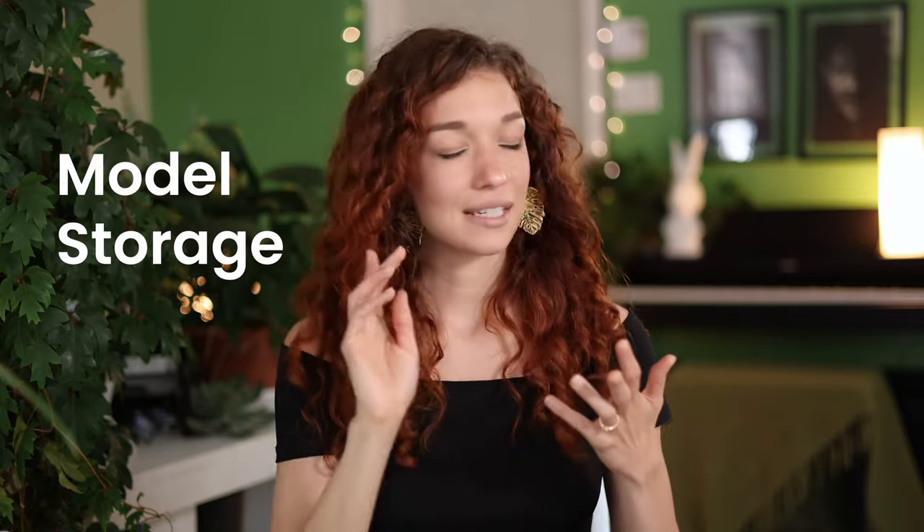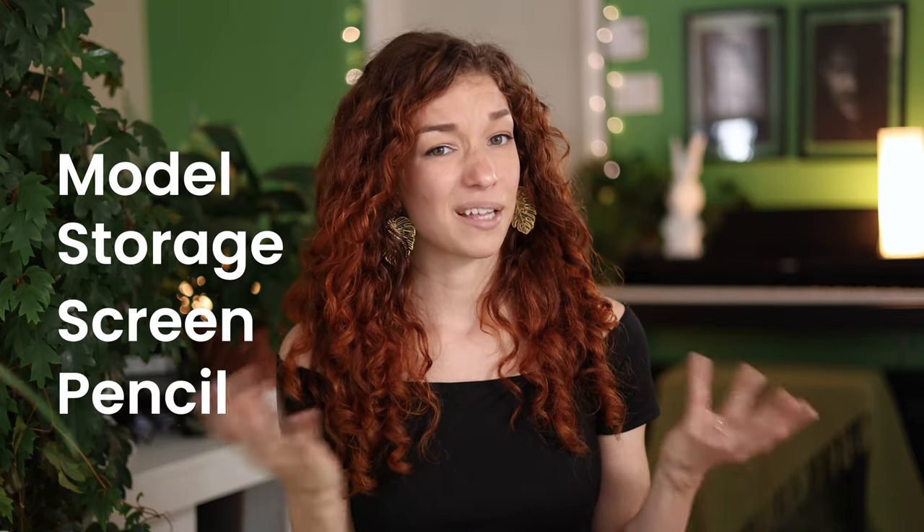I've been getting a lot of questions regarding which iPad I use for Procreate and which iPad I would recommend you use for digital art. That's exactly what we're going to be looking at in this video, but I'm not going to make it more complicated — this is not a tech review video. I'm just going to share some observations and general tips to help you decide. We're going to look at four different things: the model, the storage space, the screen size, and finally, pencil or no pencil.